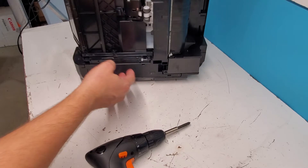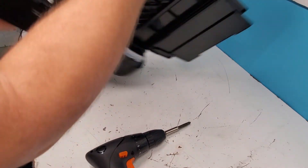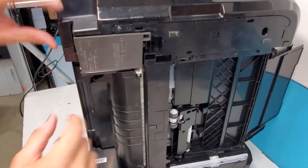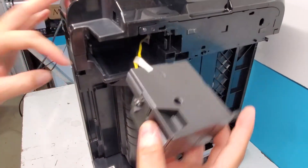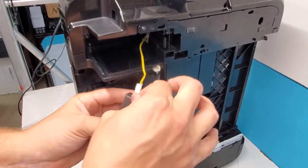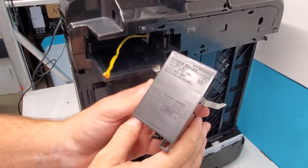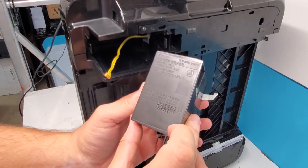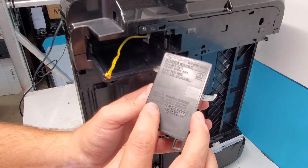We're going to do this power supply unit. There's a clip here, and on this side, just pull it back with your fingers and pull it out. Then remove the tape and disconnect it. This printer uses K30354 — there's a part number — and there's another one here: QC47328.